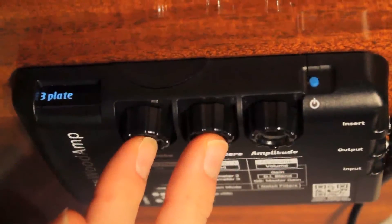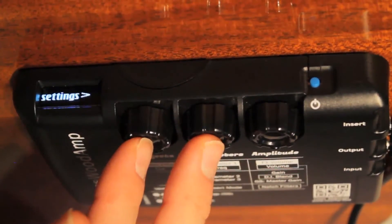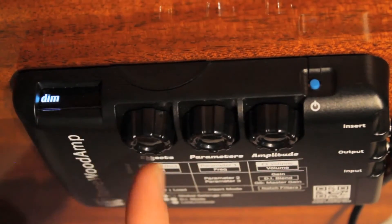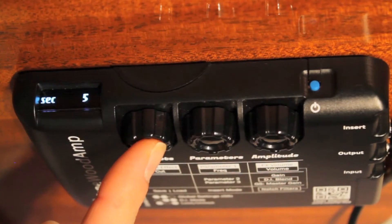To adjust, go into the Global Settings menu by combo clicking Effects and Parameters. Scroll clockwise with the Effect knob until you see the Dim option. Click the Effects knob. The word Seconds will display,